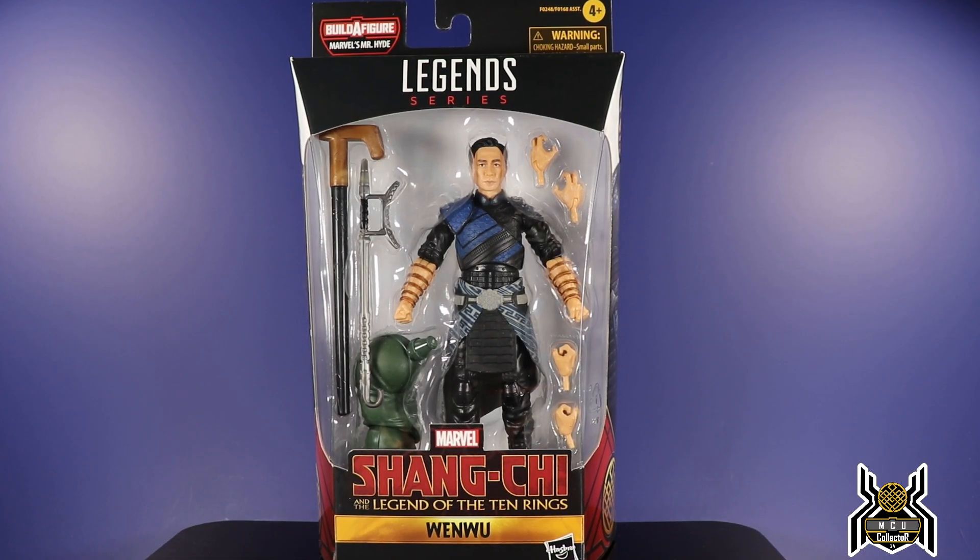Hey guys, MCU Collector here with another figure review. Next up is the Hasbro Marvel Legends Series Shang-Chi and the Legend of the Ten Rings — Kevin Feige says 'Shang-Chi' so we go with that. This is the Marvel's Mr. Hyde Build-A-Figure wave and we have the Wenwu figure, which is officially the Mandarin in the MCU. There are some spoilery elements, so if you don't want to know anything, turn away now — spoiler alert.